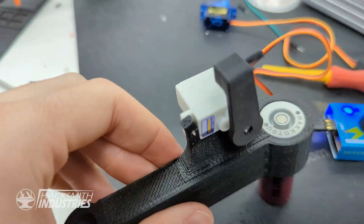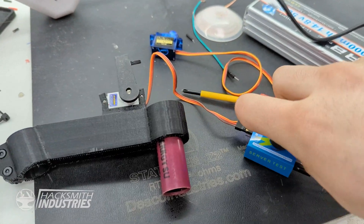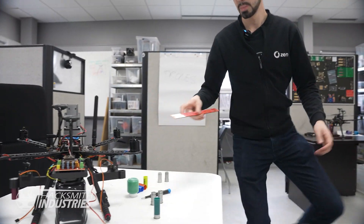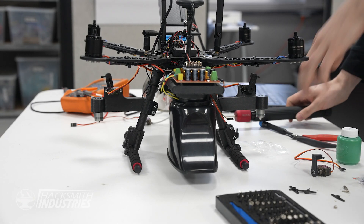So right here we have a little 9-gram servo with a fancy horn I made, connected to the servo tester, so I can spin it. About there, maybe. It's become a little more lethal, would you say? Whoa! There we go. Let's go.